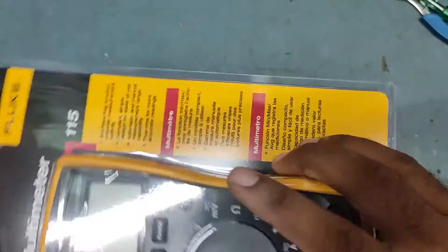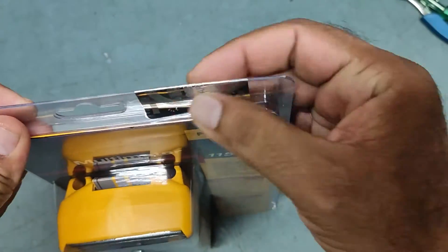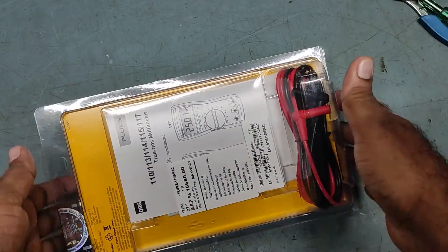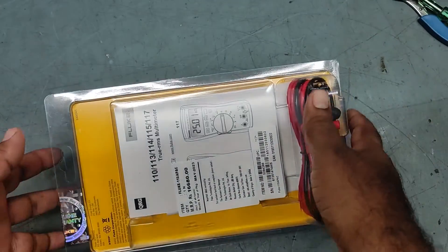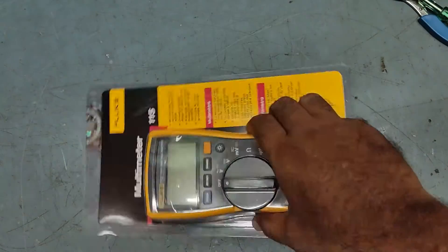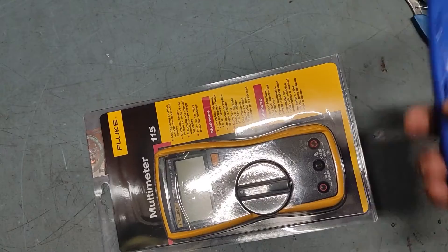This is completely packed — I have not opened it yet. I just want to share this unboxing with my viewers, so in future if they want to buy it, they can. So let's unbox this one.